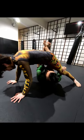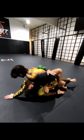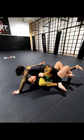Make them base. Push, pull, lock down. Electric underhooks. Bump, slide, whip.